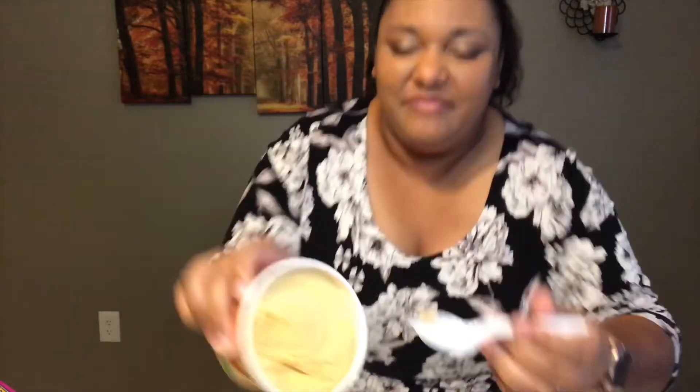If you have not had Halo Top ice cream before, just keep in mind that you should let it sit out for about five to ten minutes. The container just says give it a couple of minutes — you really want it to soften up. It's pretty soft now.